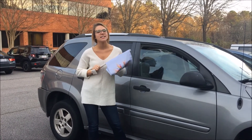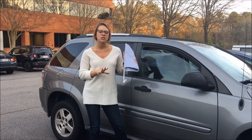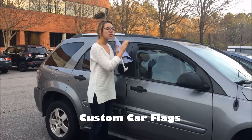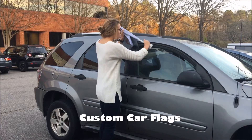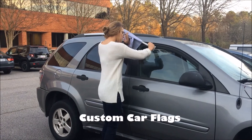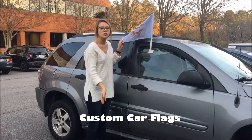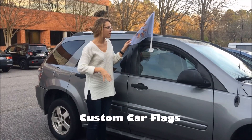Hey, this is Gabby from Tough Flags and today I'm going to show you our quick and easy installation of the 11 by 15 inch custom car flag. All you have to do is crack your window just a little bit, make it horizontal and it pops directly on. Also a good feature is that your window can roll all the way up and it doesn't bother it whatsoever.